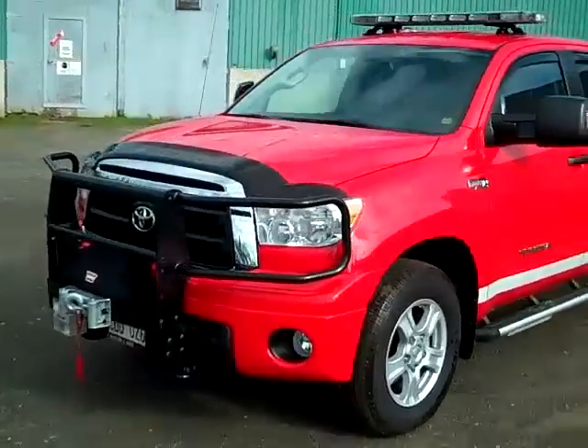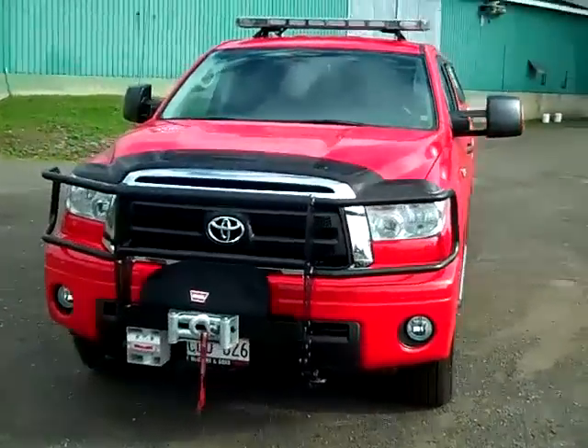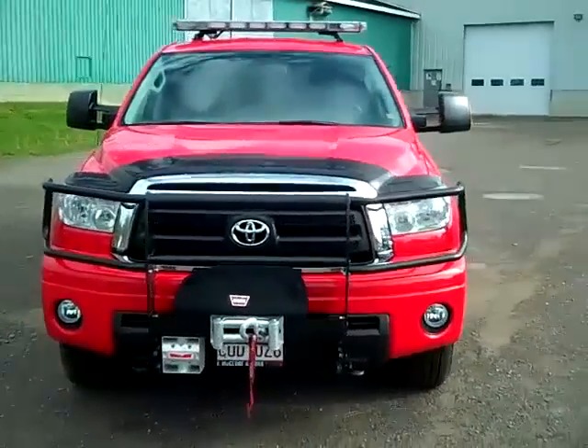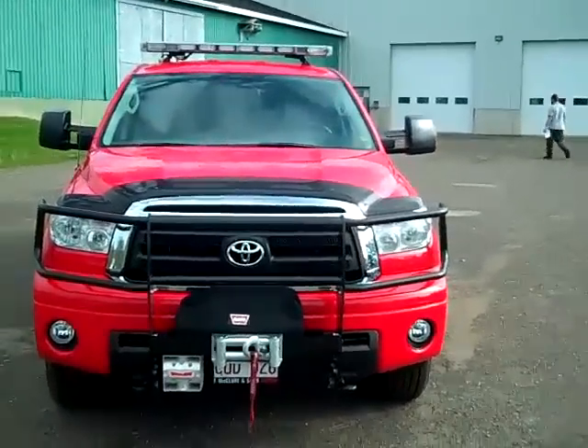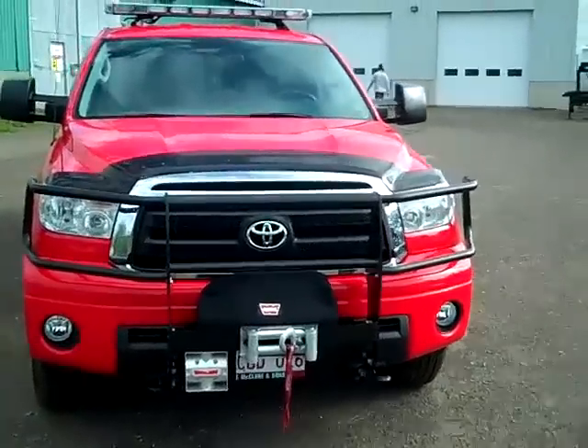It has an 8,000 pound worm winch at the front of the unit with brush guards as well. The unit also has hideaway strobe lights in the front headlights.